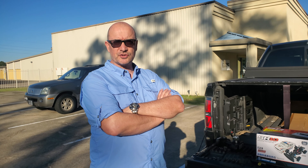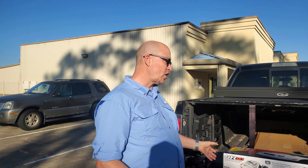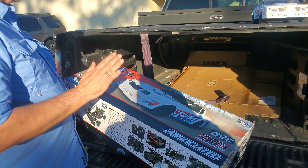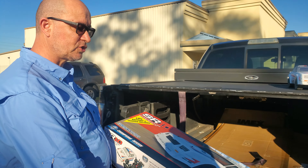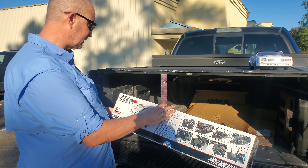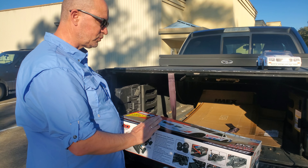Hey drivers, this is Andrew at Third Coast RC in Houston, and we're going to do another car review today. Today we're going to be talking about this vehicle — very cool — Team Associated SR10E, with this really cool kind of Monte Carlo body that it comes with.